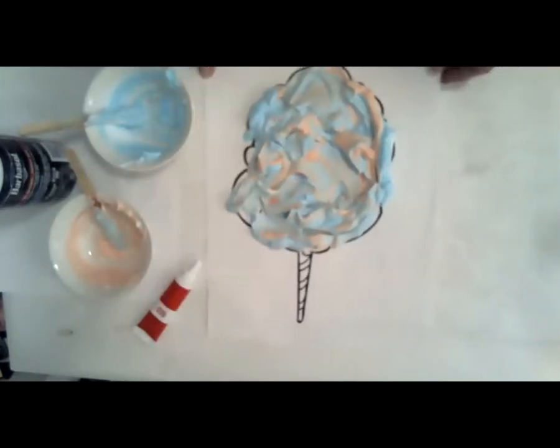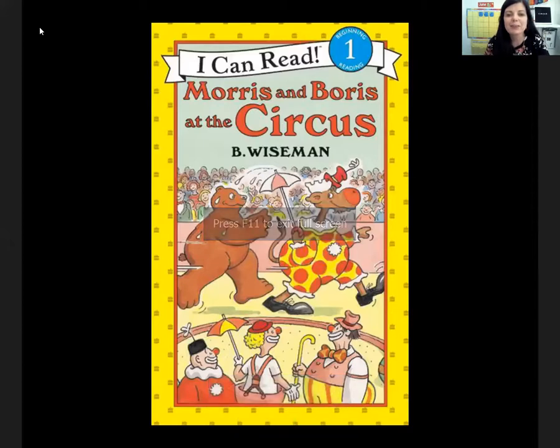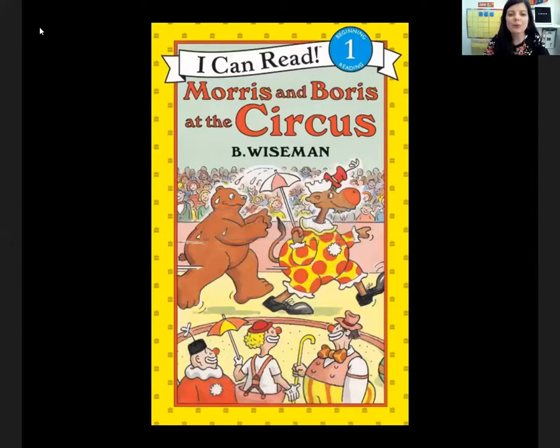Now just let this dry. We made cotton candy puffy paint, and it looks a whole lot like real cotton candy, doesn't it? That was our art project for today, and now we're going to come over and do story time. Remember we were doing rhyming words earlier? Our story today has the rhyming words Morris and Boris — Morris and Boris at the Circus is the name of it. Morris and Boris rhyme. This story is by B. Wiseman.